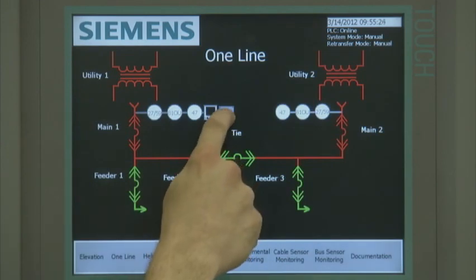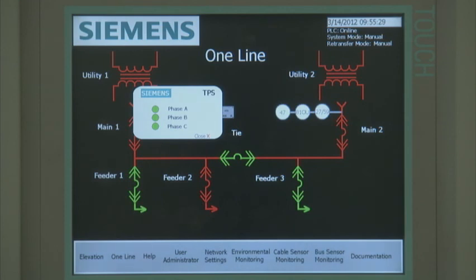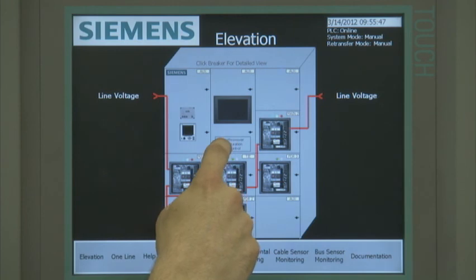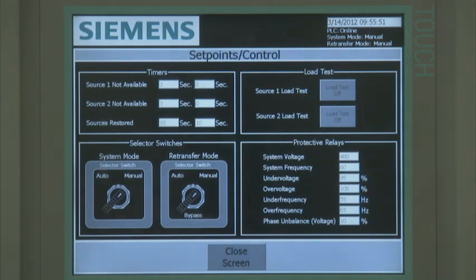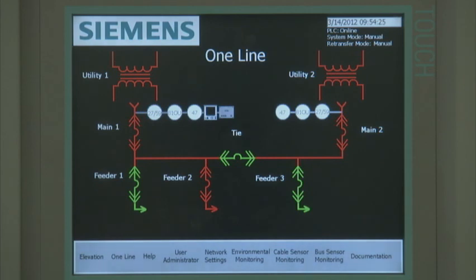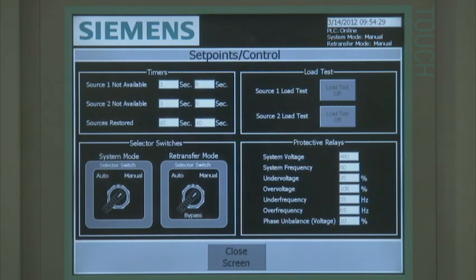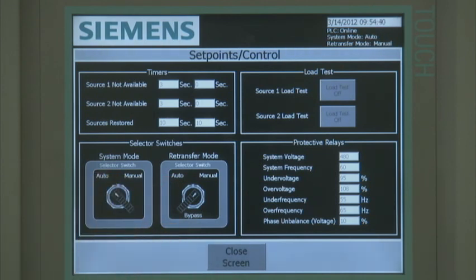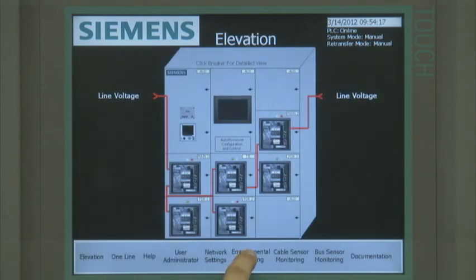Selecting the surge protective device icon at the elevation or one-line home screen displays the SPD information. Color coding is used to represent the SPD condition — green is normal and red signifies that the SPD has experienced a surge event. Open transition auto throwover logic and configuration is included in the Smart LVS product. The standard auto throwover control screen assumes that the breaker protective relaying capability will be used and no external protective relays will be required. All pickup and delay set points related to automatic power source transfer can be entered and stored. If external protective relays, more than two power sources, or closed transition retransfer is required, the auto throwover logic and configuration screen will have to be modified at an additional cost.